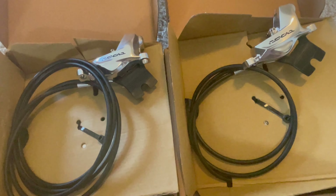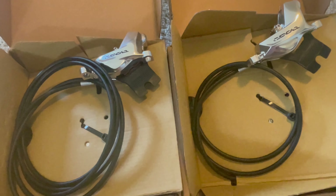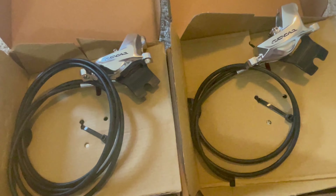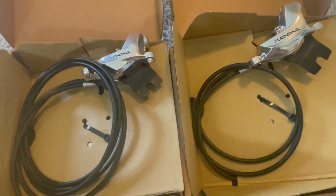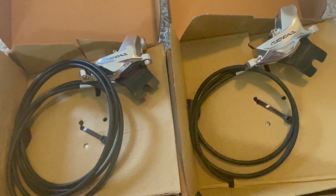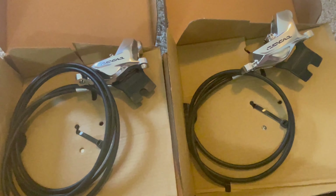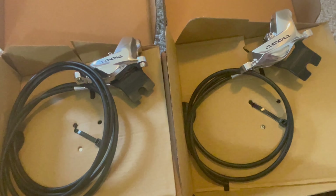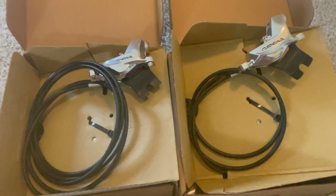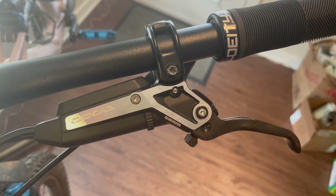I'll try to do a review. I also upgraded the rotors on the Status recently - I believe they're called the HS2, though I forget the exact model. They're thicker than the standard SRAM rotors that came on the bike and I did notice a difference. I'll probably post a separate video reviewing both the new brake kit and the rotors together, and so far I'm liking those rotors.